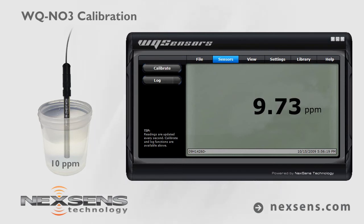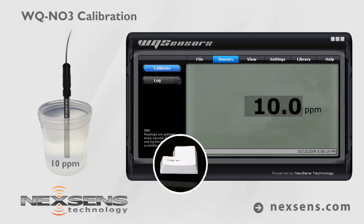Allow the reading to stabilize and press the calibrate button. Adjust the value to 10 parts per million and press enter.